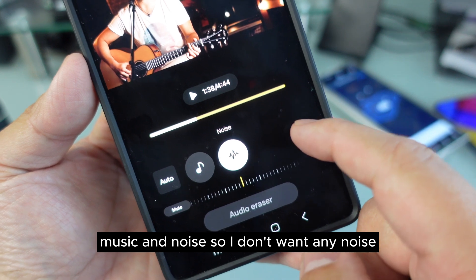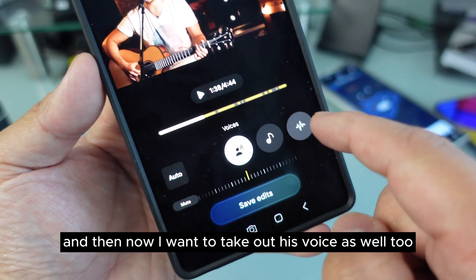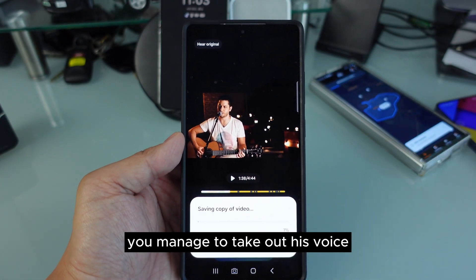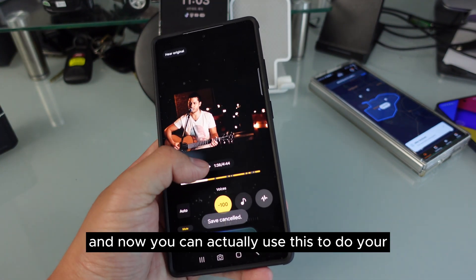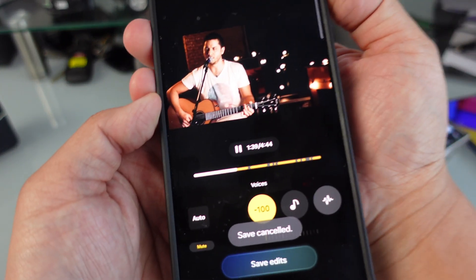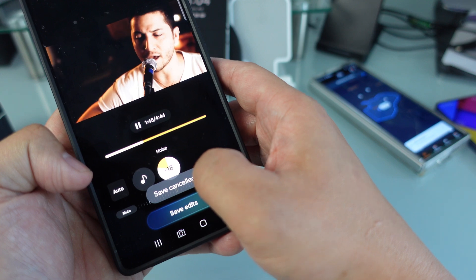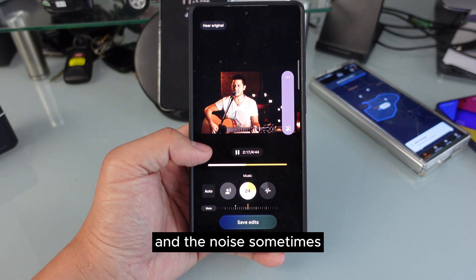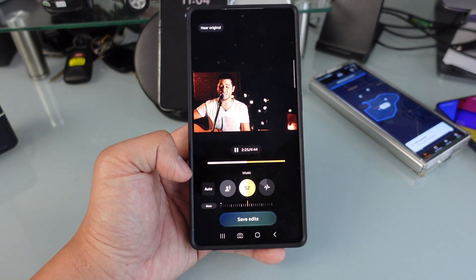Now you can see options for voice, music, and noise. I don't want any noise, so I take that all the way down — no noise. And I want to take out his voice as well because I just want the music. Just like that, you managed to take out the voice and noise, and you can increase the music if you want. You can use this for your wallpaper, karaoke, or whatever. Subscribe to my channel, share this video, and have a good day — bye bye, peace out!